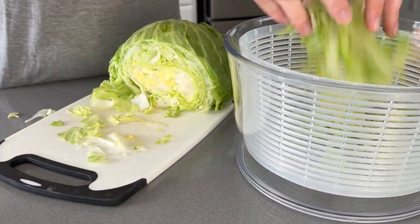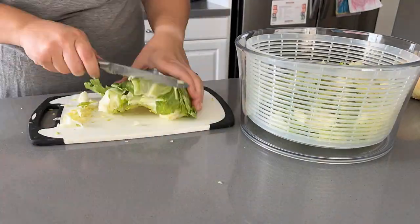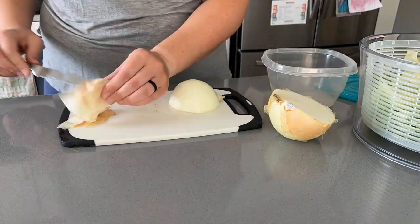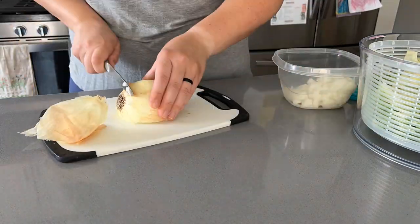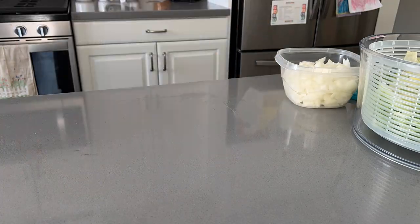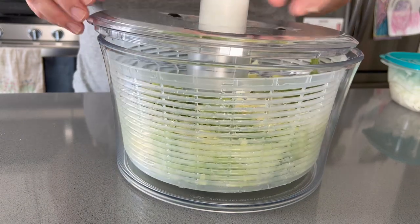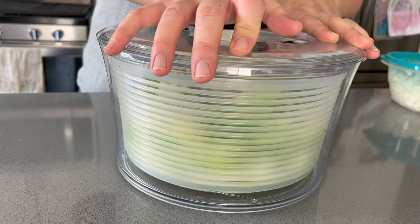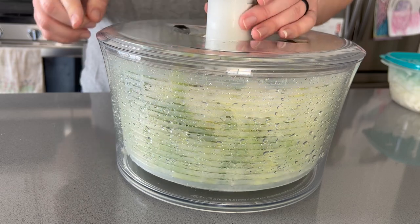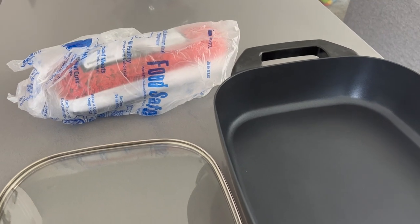I'm chopping up the whole head of lettuce — there will be lots of leftovers that I'll probably eat throughout the week with some chicken salad. I'm also cutting up the onion; leftovers can go in eggs and such. I use the salad spinner to drain excess liquid and then store it in the fridge in that container — it keeps the lettuce really nice all week.